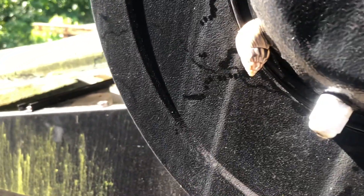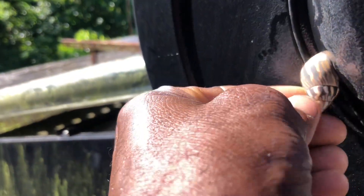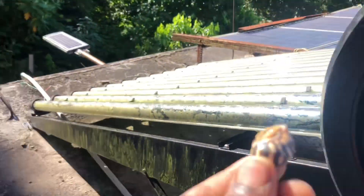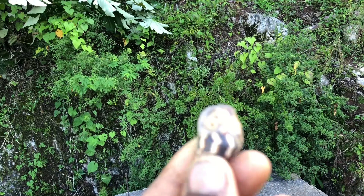Look at what chose to come live up here — it's a slug, or a snail! Found right here on the solar panel.